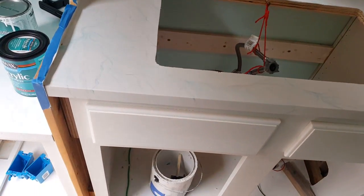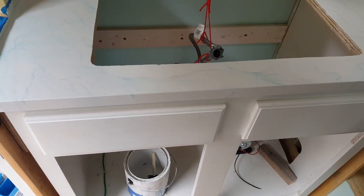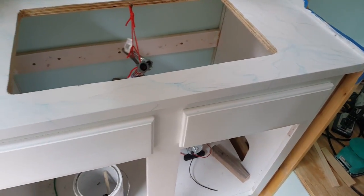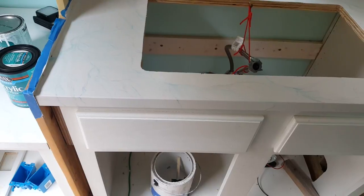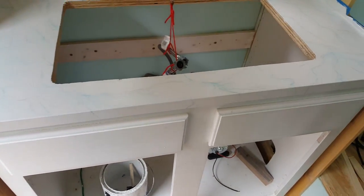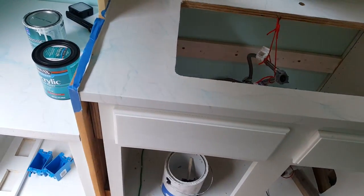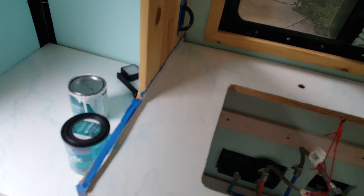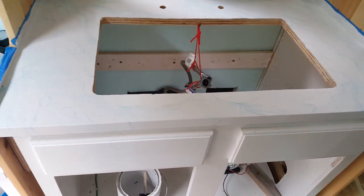What we put on the front to cover the raw edge of the plywood was a piece of pine lattice. You can get lattice strips at Home Depot and Lowe's — they're roughly about a quarter inch thick, coming in varying widths; this was about an inch and a quarter wide. We cut them to fit, put wood glue on the back, and shot them with a brad nailer.